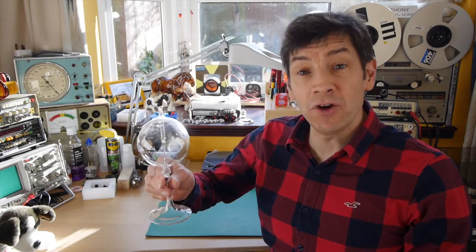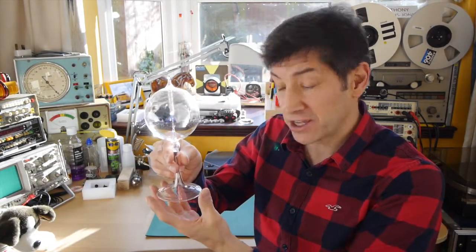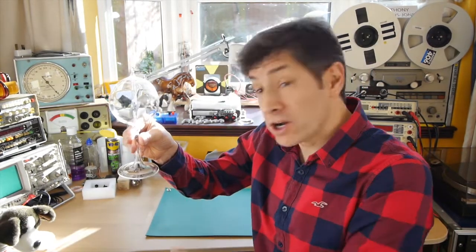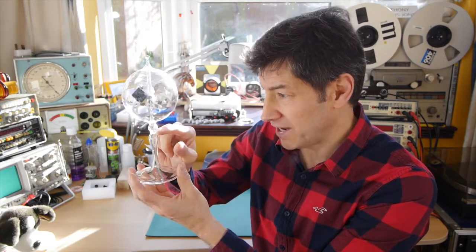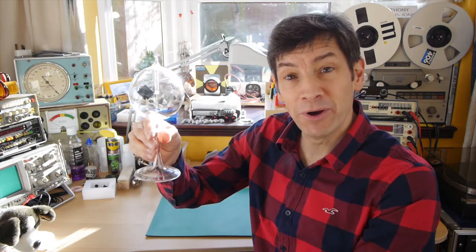If you've not come across these devices before, have a look on the internet — you can buy them as physics curios or toys. They're not that expensive and they're well worth having in your house. In fact, you might notice I've just lifted this up into the sunlight and it's now spinning much much faster. This one I bought from China and it arrived broken — snapped off here — but I just glued it and it's now working perfectly.